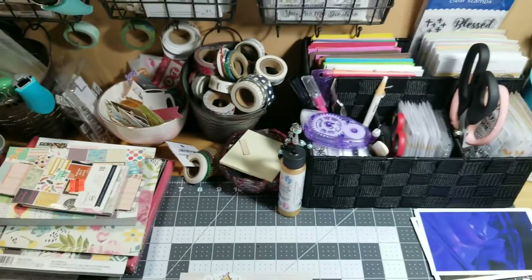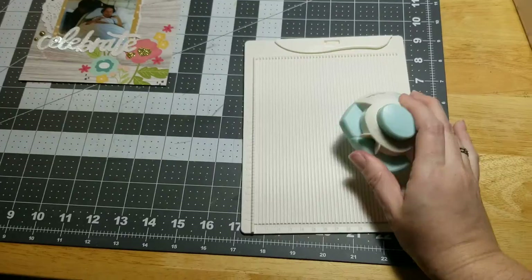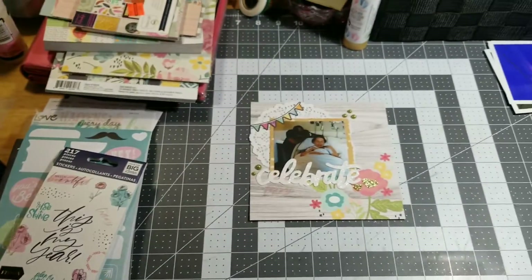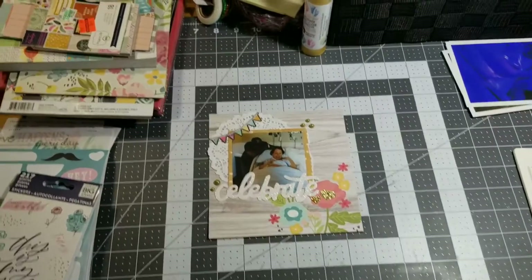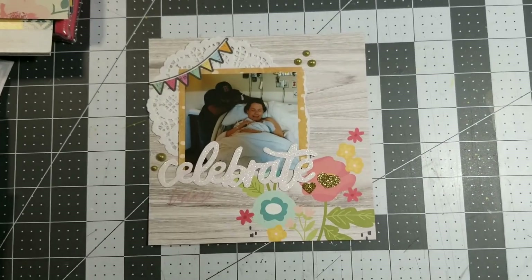I cleared my desk up a little bit. This was my Christmas present to myself — a little scoreboard. Anyway, I'll talk to you next time and I hope to see you soon. Don't forget to get your crafty time in today. See you next time, bye!